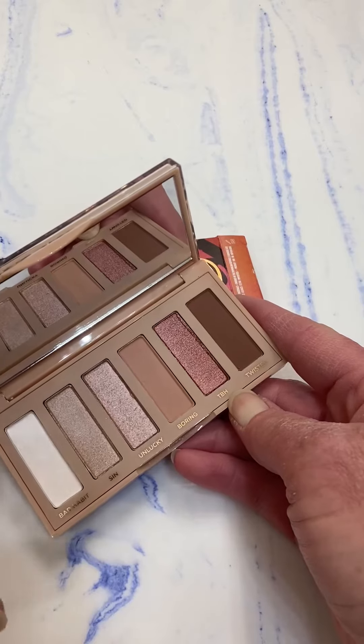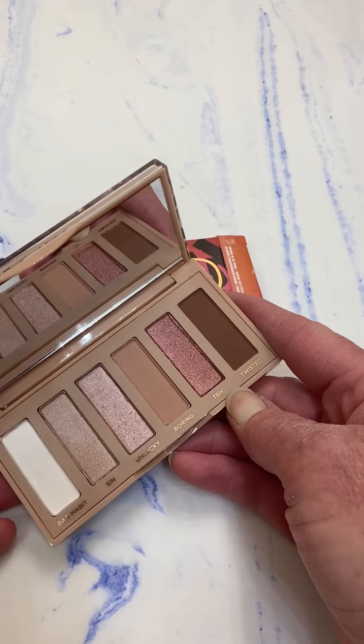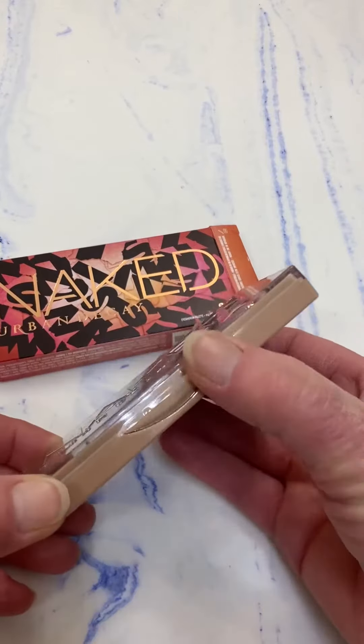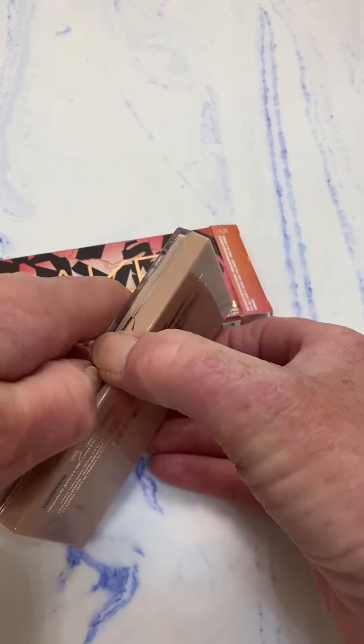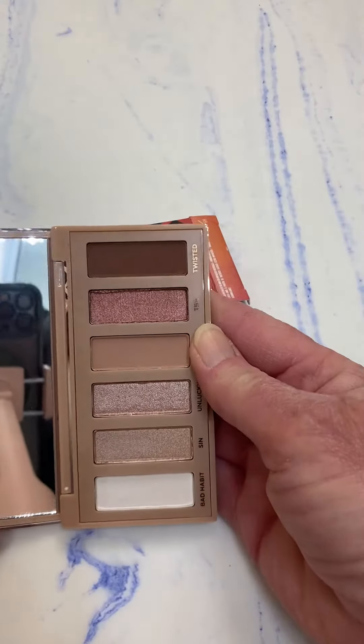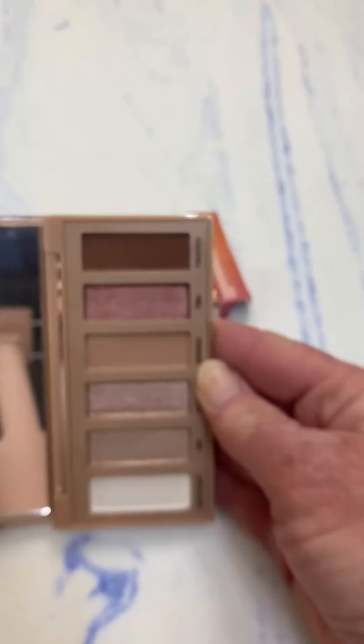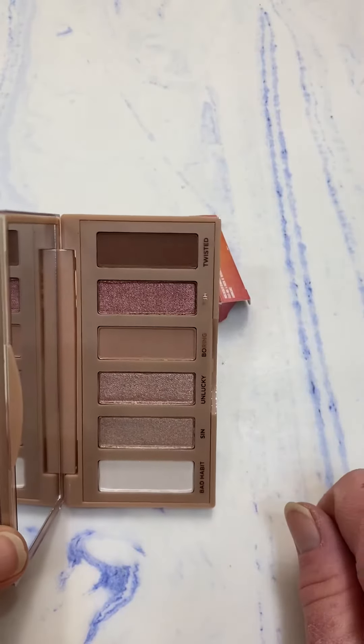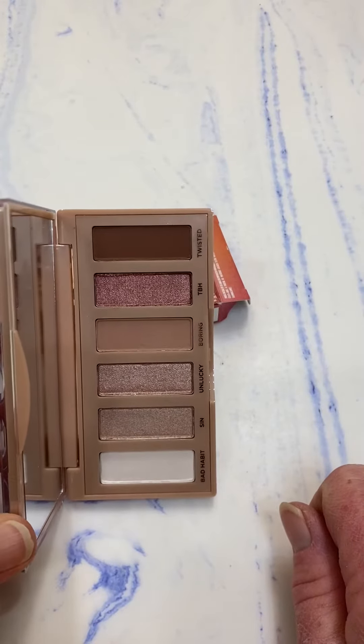I love the mirror in the compact. The compact is really solid — it shuts very nicely and tightly and doesn't come open in your bag. I like that it's a small palette, and I like that the eyeshadow goes on and stays on.